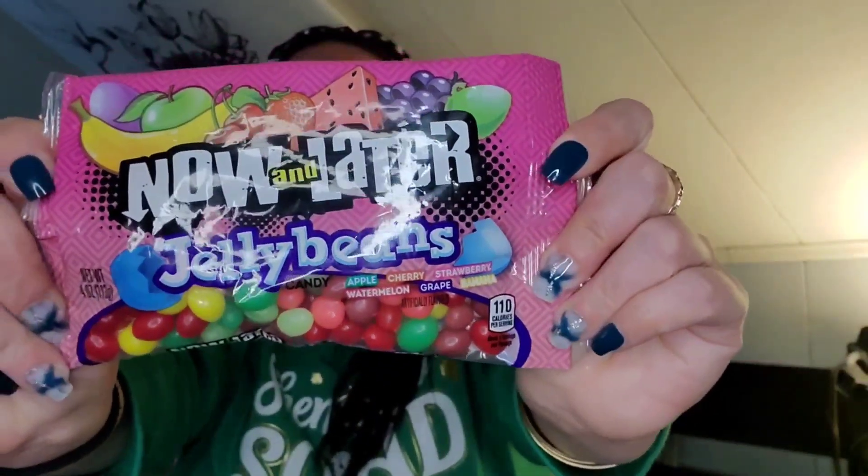I also picked up a bag of Now and Later jelly beans — four ounces in the flavors apple, cherry, strawberry, watermelon, grape, and banana. The banana can go, but the rest are great.